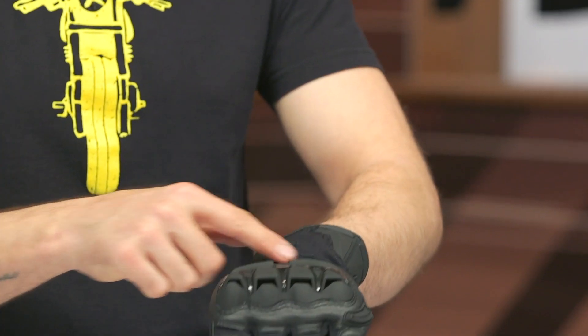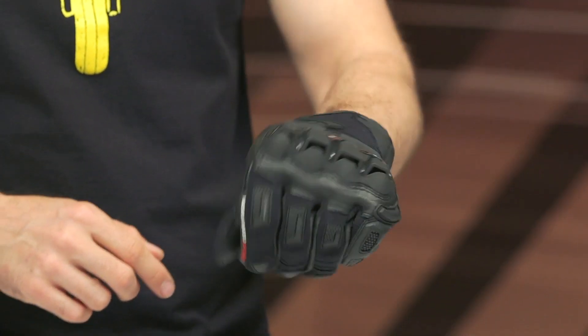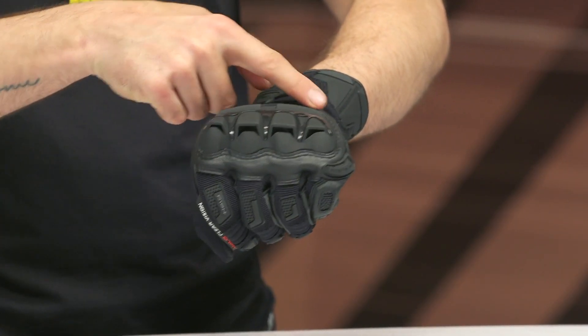Working our way down the hand, we have that polyester stretch main construction with some cowhide surrounding the knuckle, and then kangaroo on the inside of the palm. There's a little bit of stretch that gives some relief and movement as you're manipulating your controls.